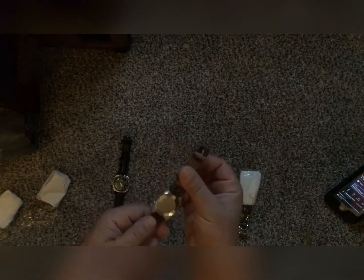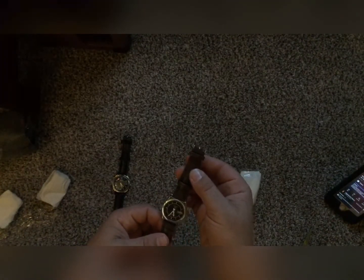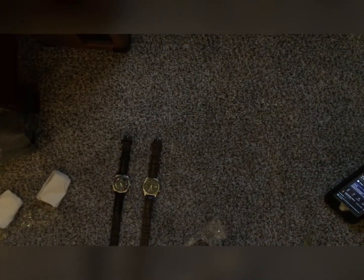Supposedly it's a Seiko 5, but I don't know — that one might be another fake. I sure know how to wrap the heck out of these things. No, these didn't come from Ukraine, this came from India — so yeah, these came from India.